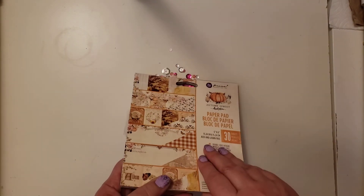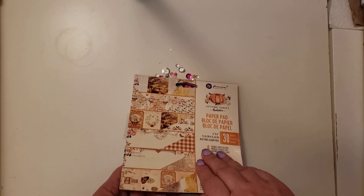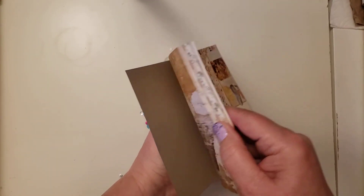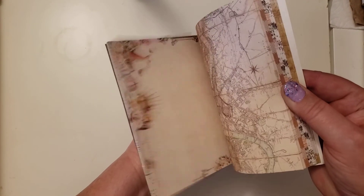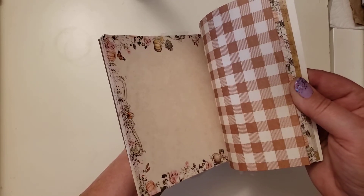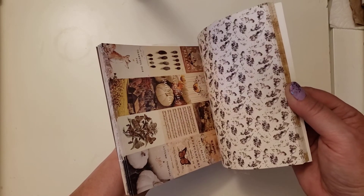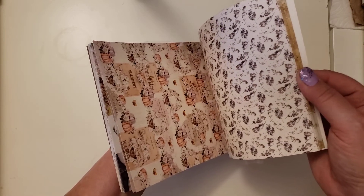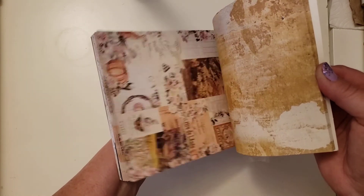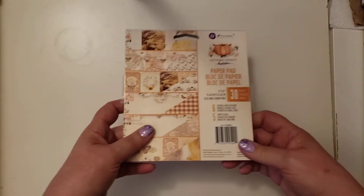A lot of it is gone now, but even just in our city you see it all over. It's beautiful. Sorry, I digress. This is the paper pad — I love watching the colors turn. Looks like there's four sheets of each piece. I wish I had this in 12 by 12, because I would love to craft with this. Well, I can craft with 6 by 6, but I can't make as big of projects with 6 by 6. That's beautiful.